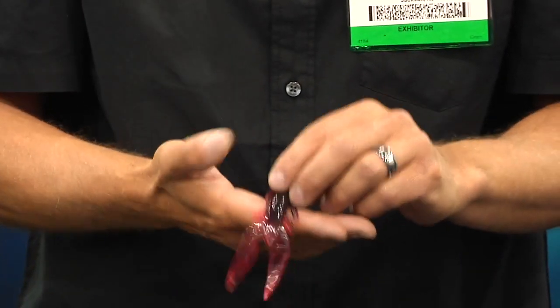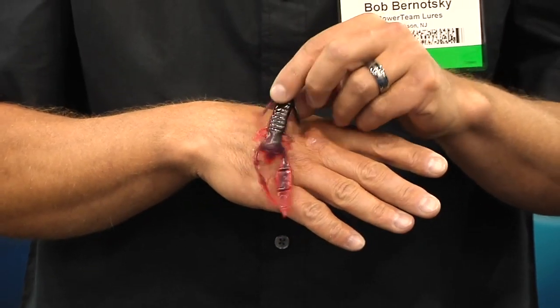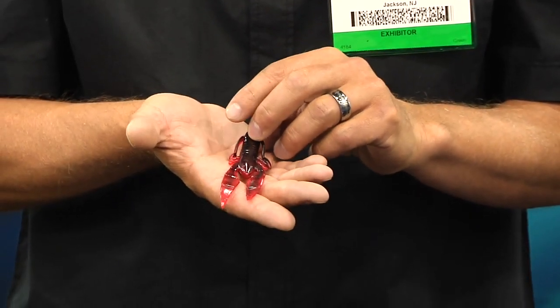This is the Craw D'Oeuvre. This is for the smallmouth guys — drop shot, shaky head, Texas Rig it. This is the one that's going to put that limit in your box.